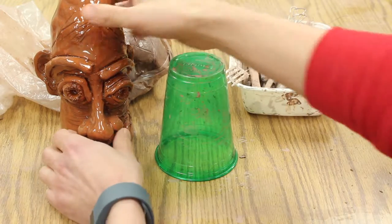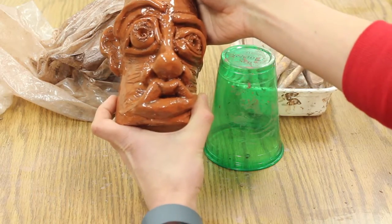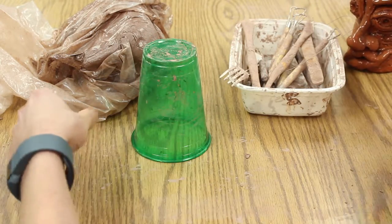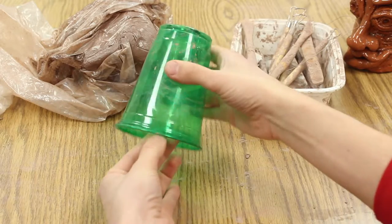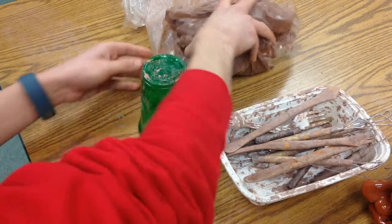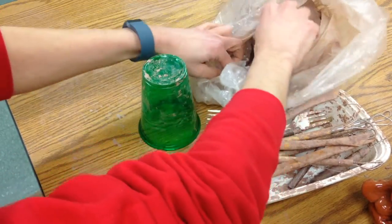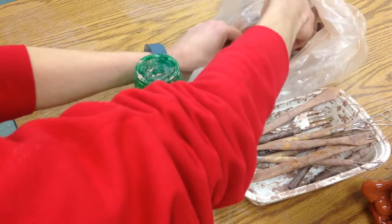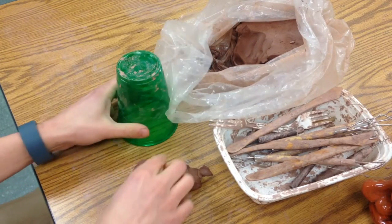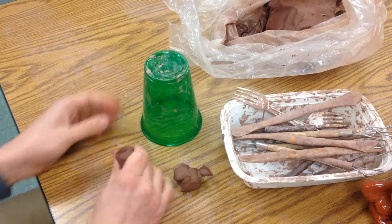We're going to make a sketch for this ugly jug — this face jug — and we're going to sketch it out with clay on a plastic cup before we actually jump in and put it onto our finished vessel. You just reach in, take some clay, and you always want to start with the nose.